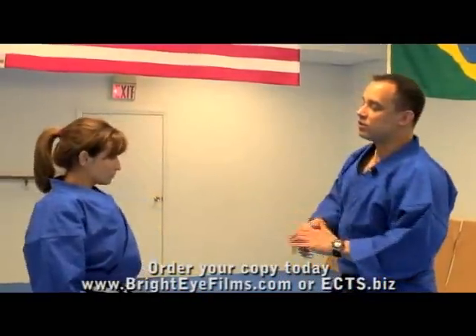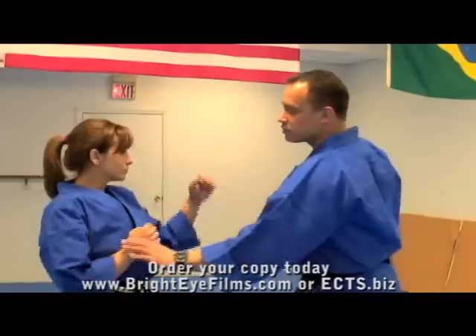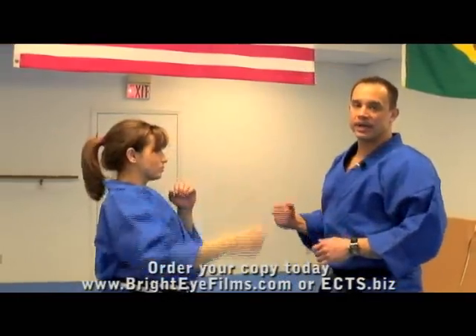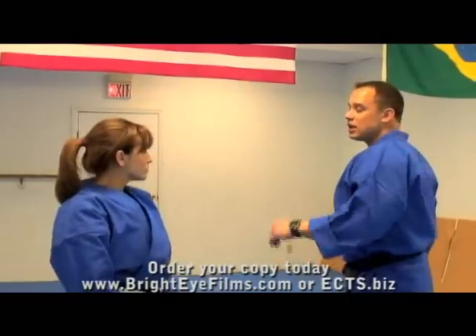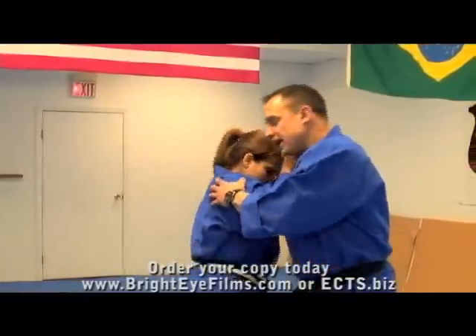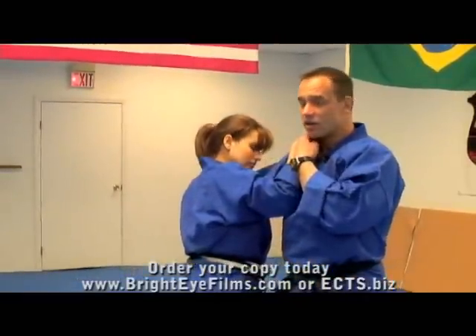With Danielle, instead of her just blocking that arm with the wrist and punching, she's going to use more of her body to come in and actually stop my punch. She's going to come in and block this punch, but also using her elbow in her arm against my carotid artery on the side of my head.